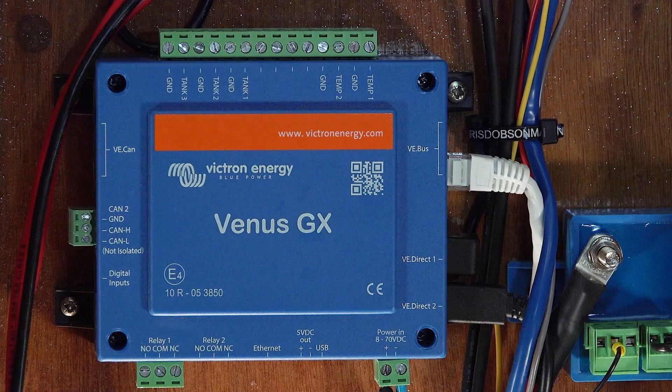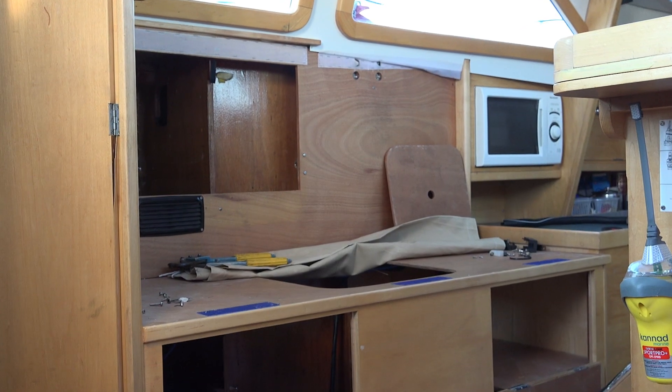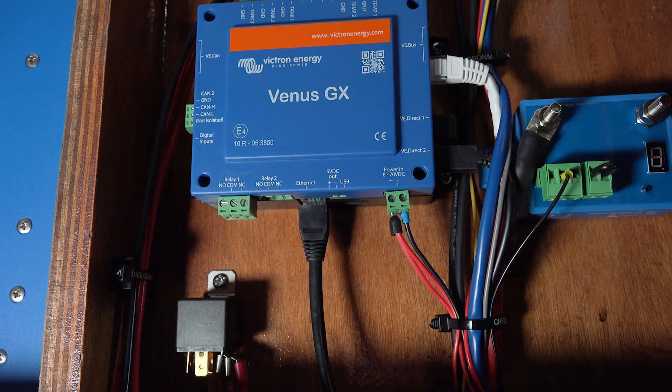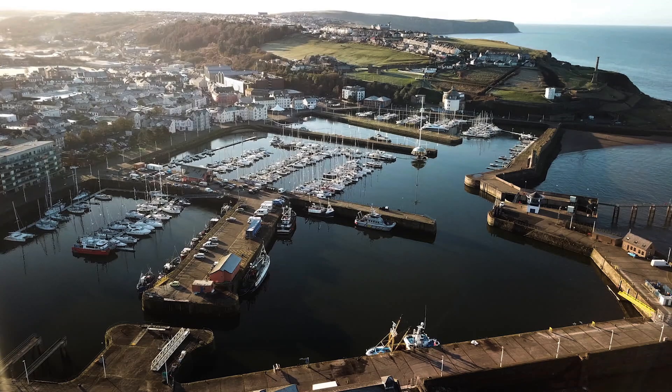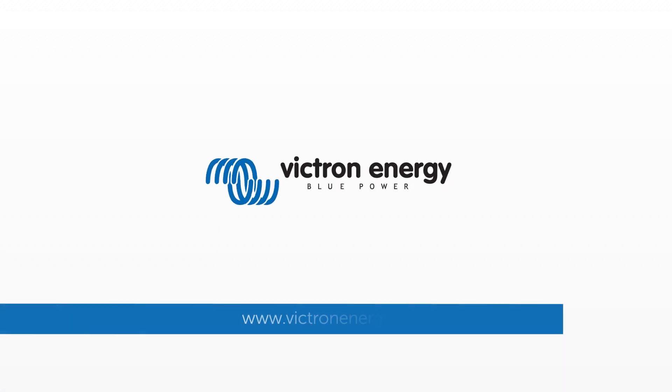I think he's going to be pretty impressed with this system. He's used to the batteries fading away, he's used to the old instruments not being quite right. This is an ultra-modern system — it's going to work really, really well for him. It's going to be pretty good.